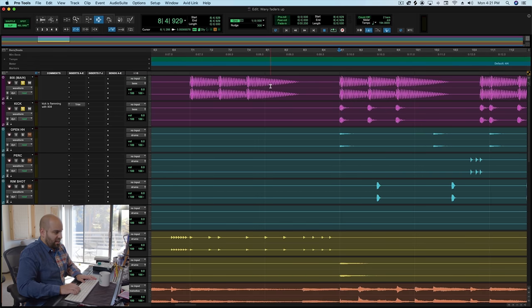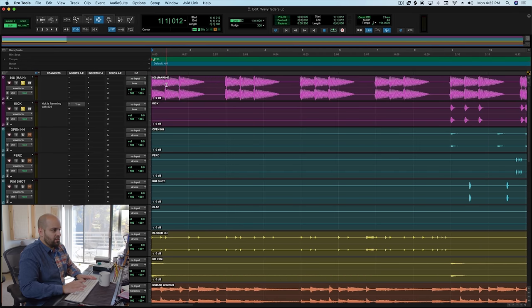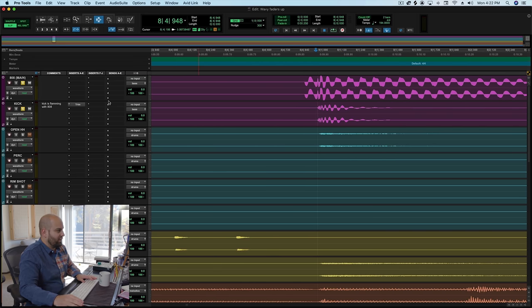So I'm going to go to the very first hit, create a chop right on that endpoint, delete and move it so that it hits right on the initial transient. I'm also going to do a fade on the very first hit so we don't get an unwanted click. Now that we've done that, it should eliminate the flaming. The next thing we want to do is get these two sounds to really hit in a connected way.